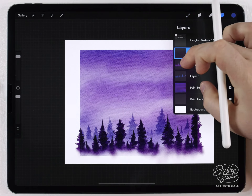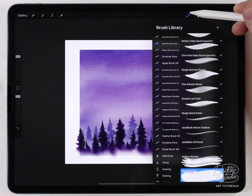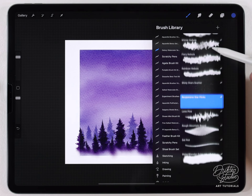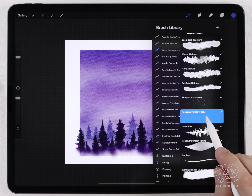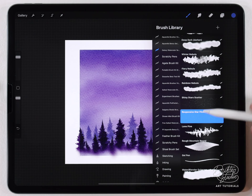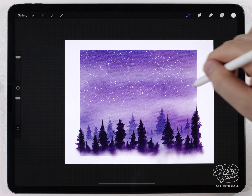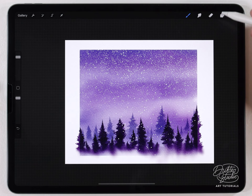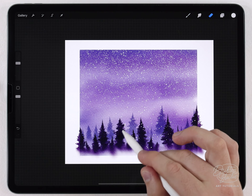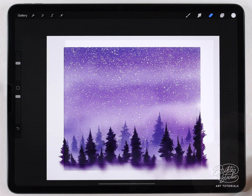For the next step I want to add some stars. I'll make a new layer and merge the three background layers onto one to make it easier to deal with. Then I'll move on to the galaxy watercolor set and select the responsive Starflix brush. I'll choose pure white and just add stars randomly up there. In a few places they went over my trees, so I'll erase those areas, though I'll leave a few behind since that would happen with real watercolor anyway.